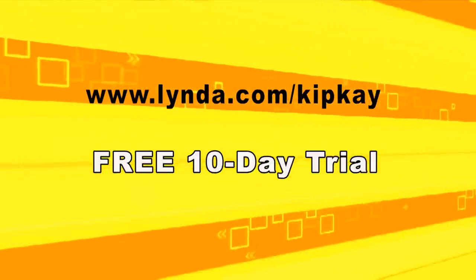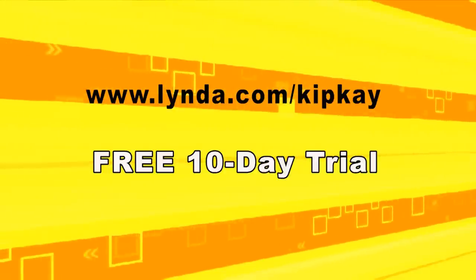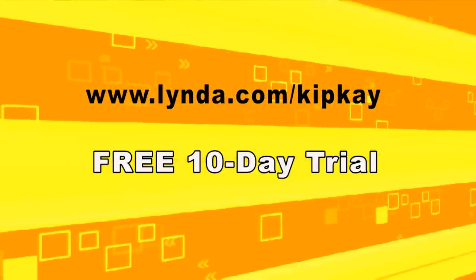Go ahead — I challenge you to learn something new in 2015. Thanks for watching this video and we'll see you next time.